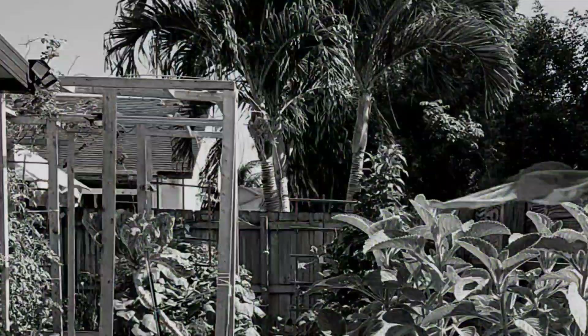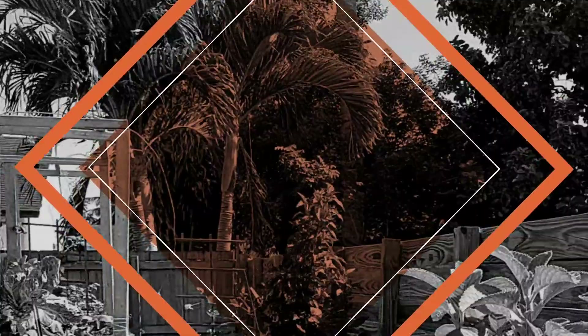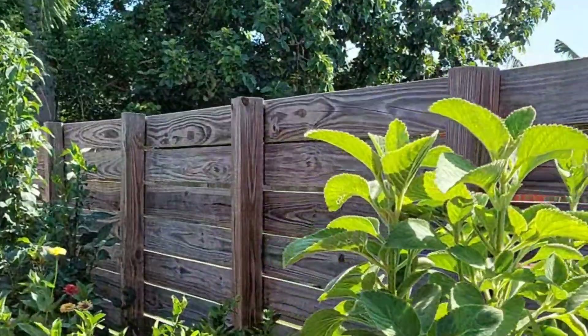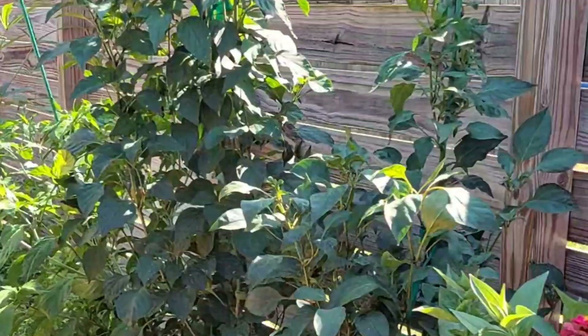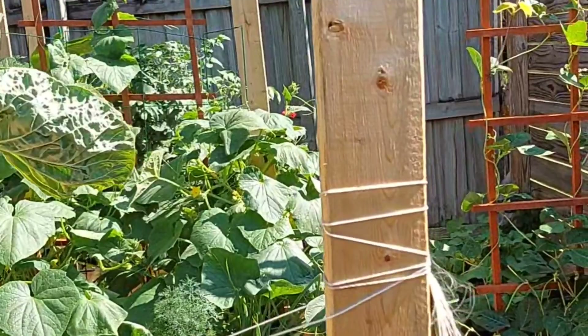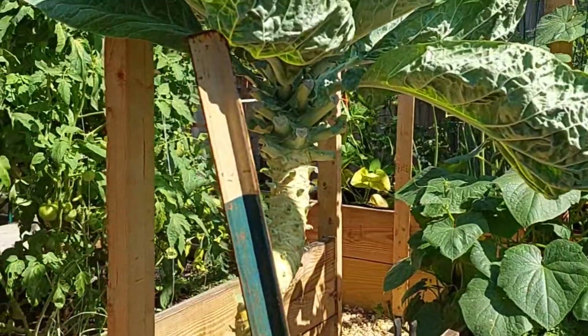Hey y'all, what's happening? Welcome back to From the Ground Up in Zone 10B. If you're new here, I'm V, and this is Simply As I'm. We are a large family of nine and we just grow our food in our backyard. We hope you guys stick around and we hope you like and share.